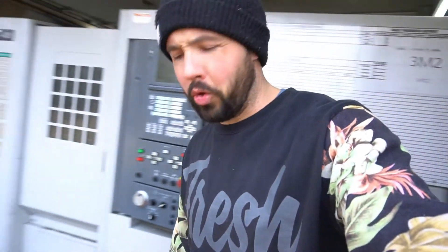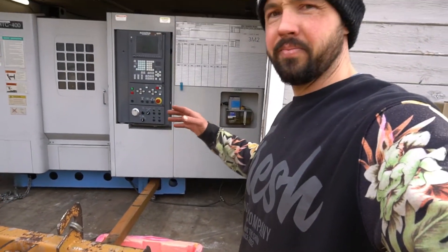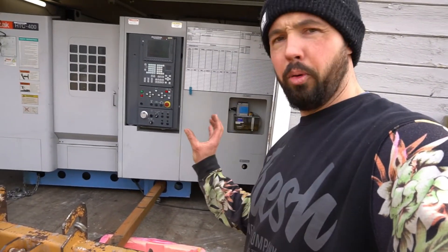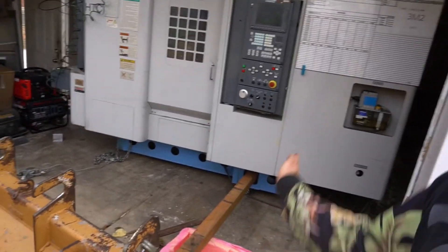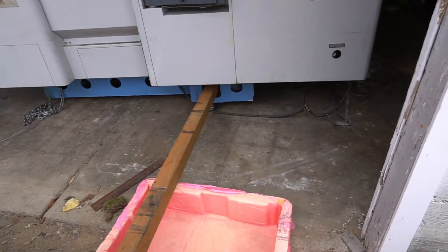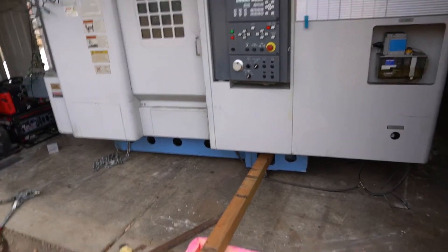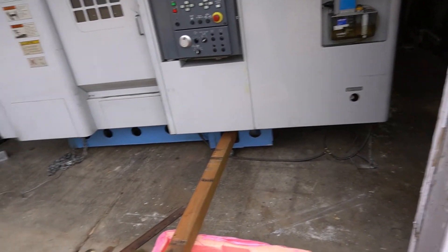The come along is pulling the mill, but it was rolling the whole thing. So I need two points — one stationary and one that moves — pushing one way and pulling the other. I have the come along on a chain here and this 4x4 that hopefully won't snap. That should allow us to spin the mill, and then we'll slide it back into position.